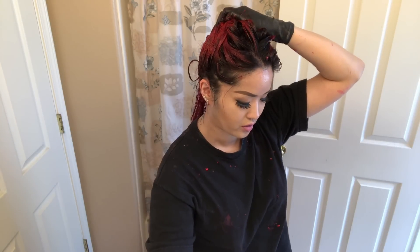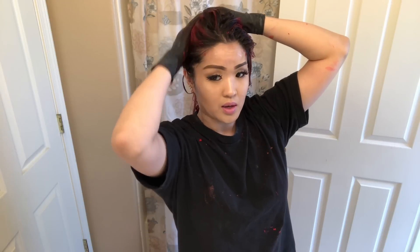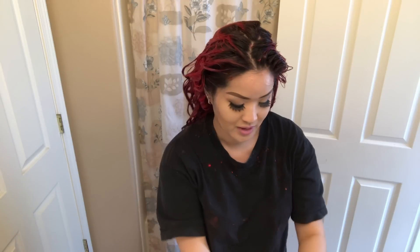Do you guys like dyeing your hair yourself or going to a salon? For me I like dyeing it myself because you save money — that's one reason — if you do it right. But if you do it wrong, yeah, go to a salon, it's worth it.